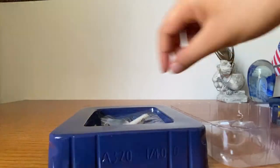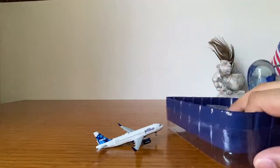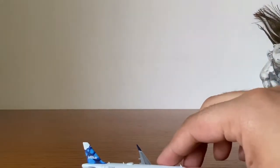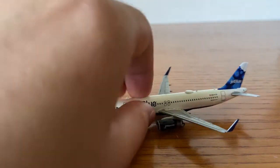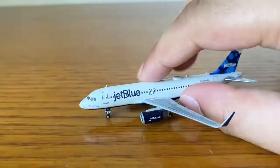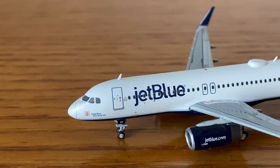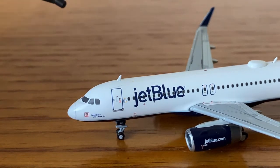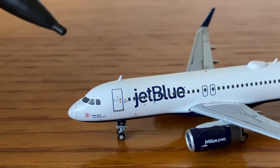The only problem I have with this model is that it's tail heavy, which is not ideal — it does get annoying. But I'm not going to penalize Gemini Jets for that because this is an older model that came out four years ago, and I'm pretty sure they've fixed it since.